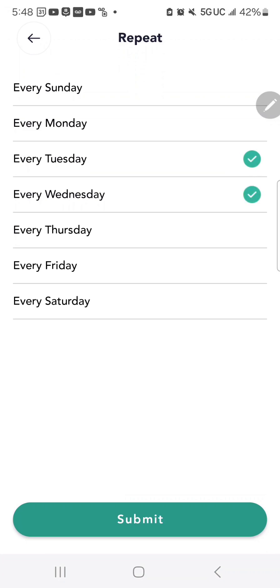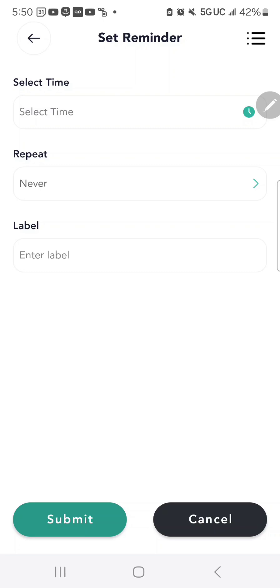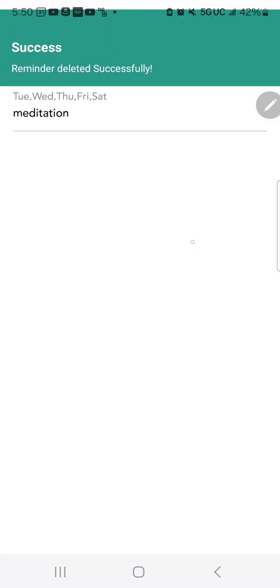Maybe every Tuesday and Wednesday, or every single day. Once you set the notification and hit Submit, it will continue to repeat until you go in and cancel or edit it. To manage notifications you've created, click the top right corner in that section to find your existing ones and hit Delete to remove them.